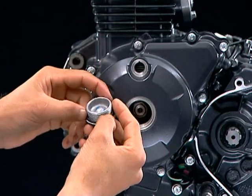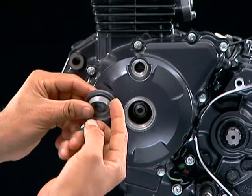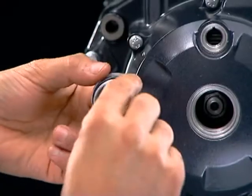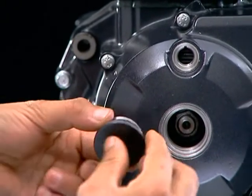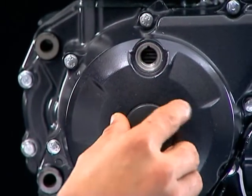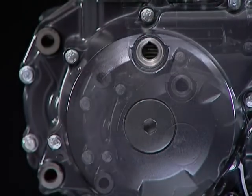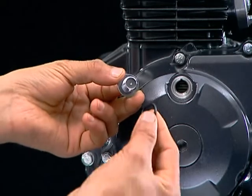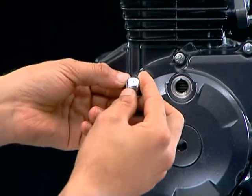Install a new O-ring on the flywheel nut inspection hole cap and apply a small quantity of multi-purpose grease on the O-ring, then install the flywheel inspection hole cap. Install a new O-ring on the timing inspection hole cap and tighten.